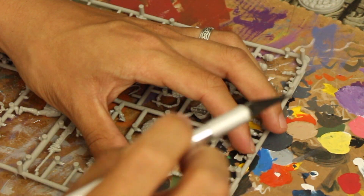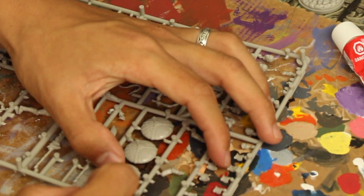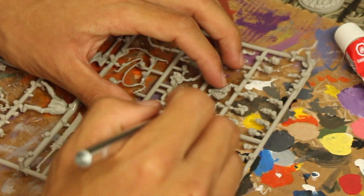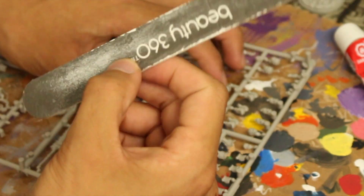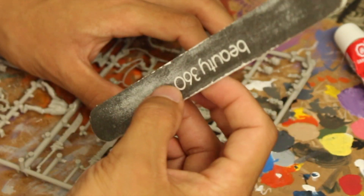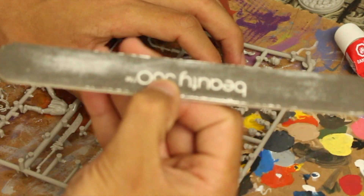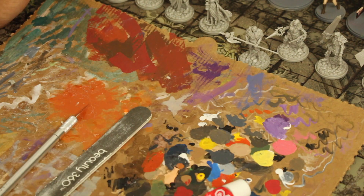Even if you mess up, your plastic cement or whatever adhesive you're using will be able to fill in some gaps. For most hands, leave some extra material; for weapons and equipment, cut as close to the equipment as possible for a clean cut. That's why you have this file — it's used for filing down remnants of sprues, rounding corners, or obliterating defects. You can get this from any store for about a dollar. I actually use this on my own nails.